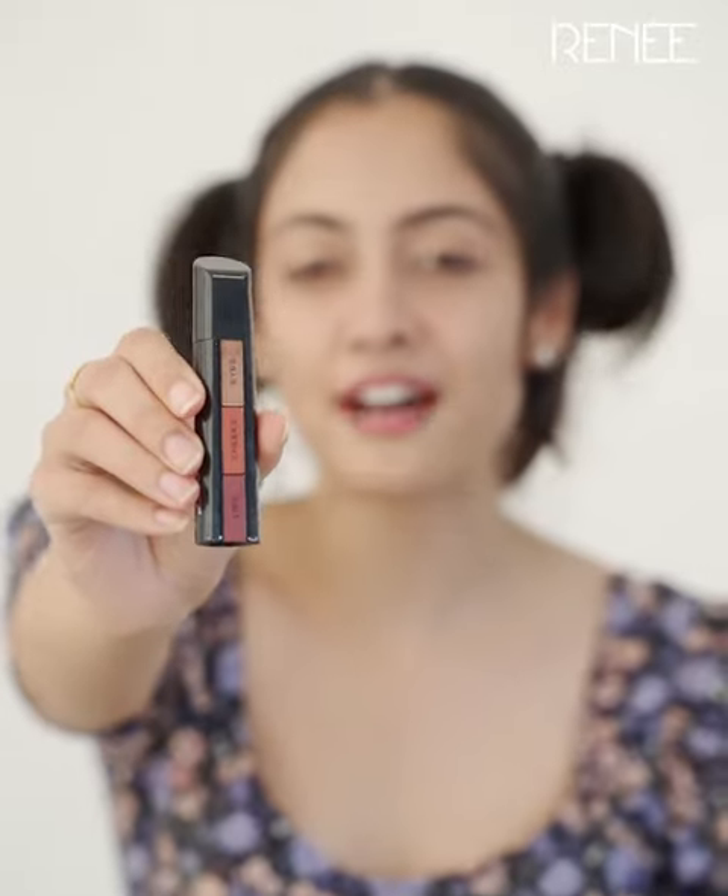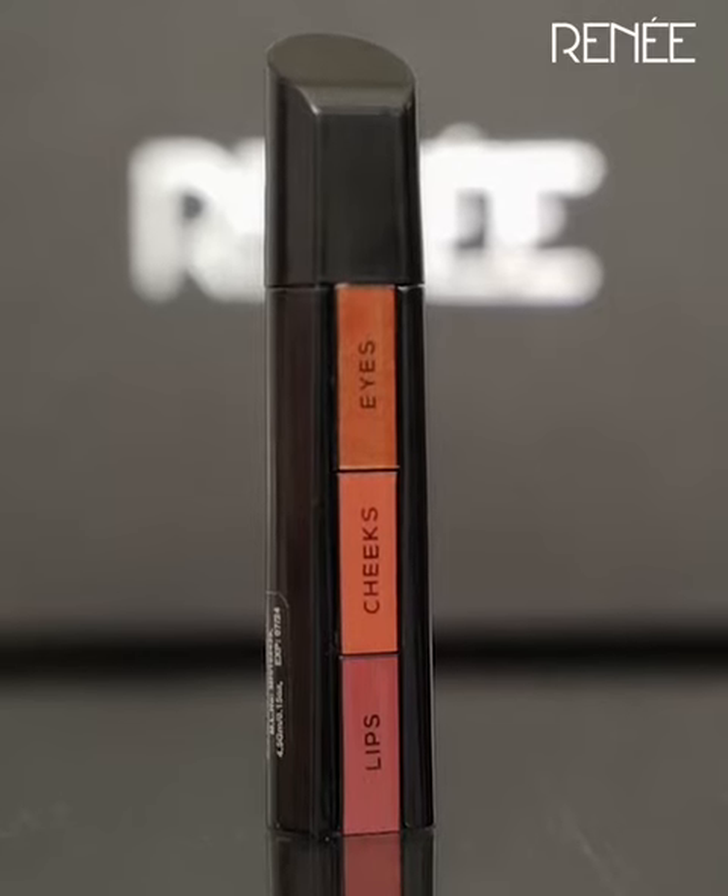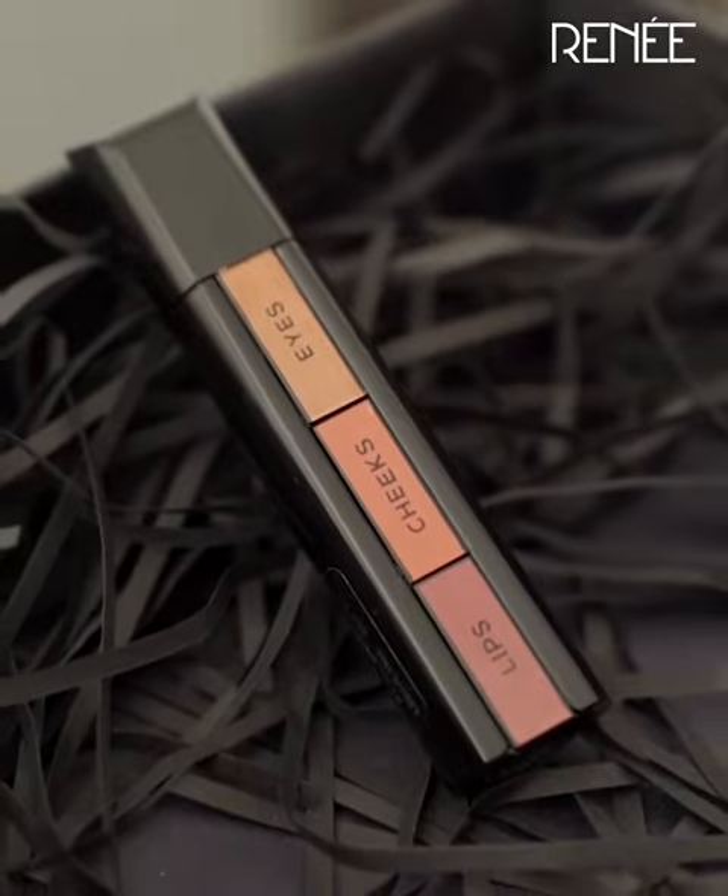This is Rene's Fab Face — India's first of its kind. A three-in-one stick to complete your makeup look. Let's get started.